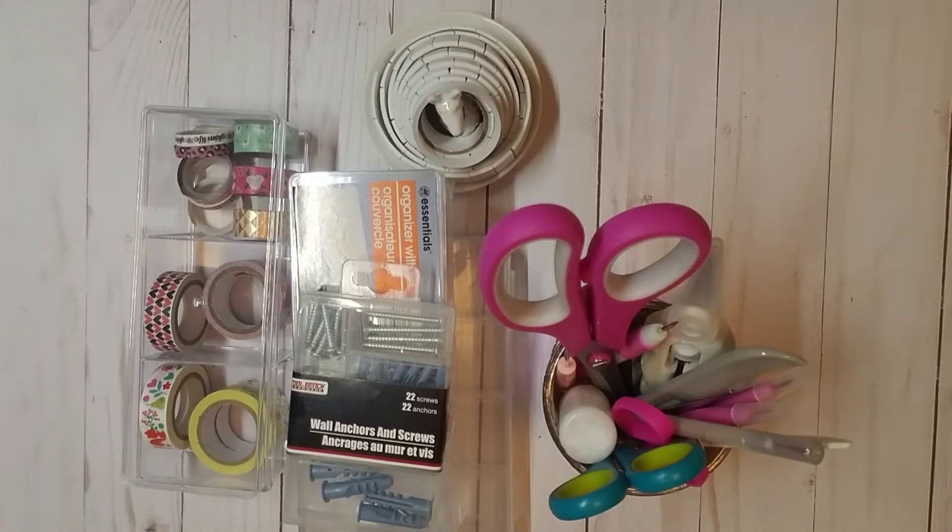Hey everybody, welcome back to my channel. Samantha here. In this quick little video, I just wanted to give you guys a couple of little Dollar Tree hacks and share with you guys a couple of things.